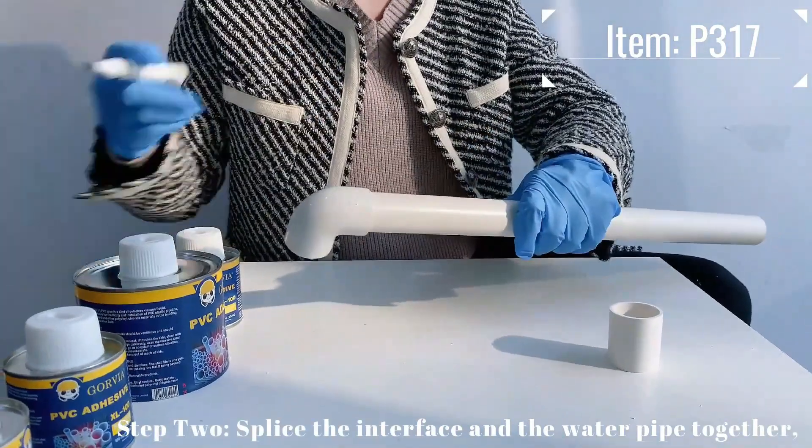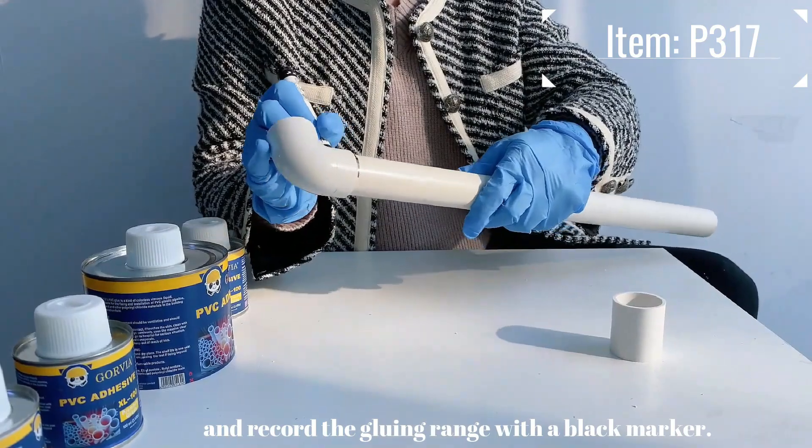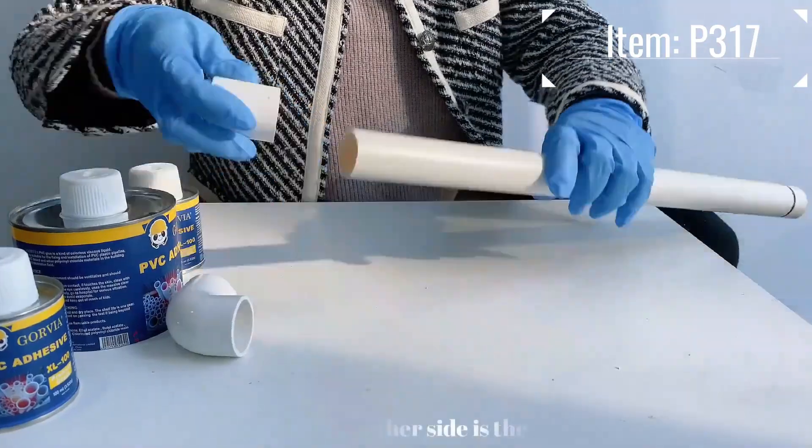Step 2: Slice the interface of the water pipe together and record the gluing range with a black marker. The other side is the same.